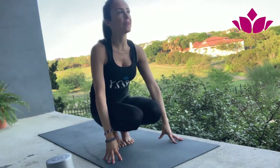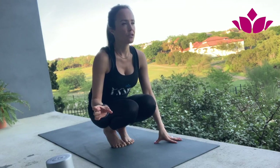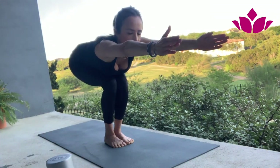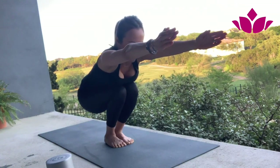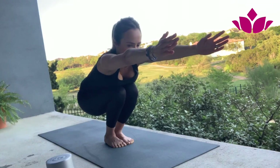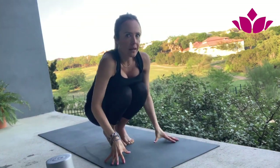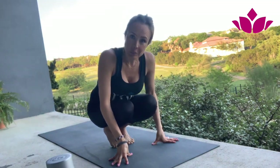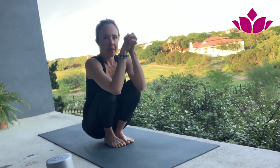Let's do it one more time. Squeeze your mula bandha, the root lock, and lift your hips. See if you can bring the heels down and bring your arms forward. You don't have to go into the 90-degree position we were doing — just stay low. See if you can do five breaths, or when you're ready, just relax. Bring the heels up and relax. If you are comfortable with your heels down, you can also separate your feet slightly if it's not possible yet with feet together.